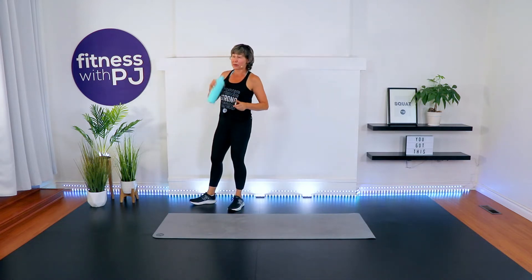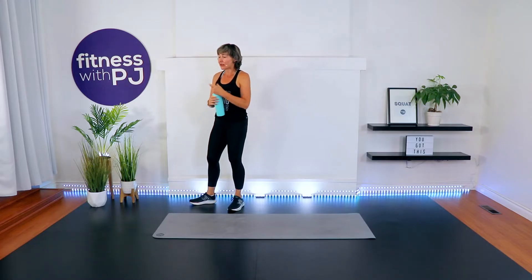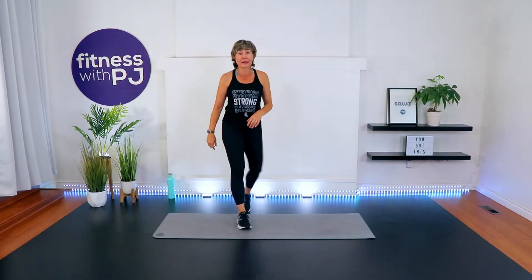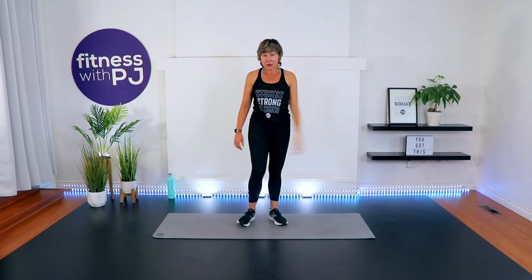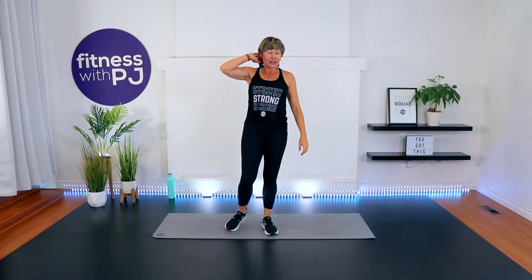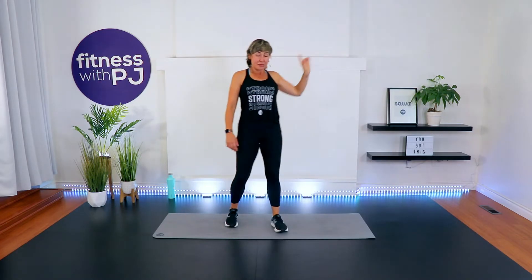We start with 10 jumping jacks. I've hired Mini-Me — she's going to be in the corner doing low impact of all the exercises. I renegotiated her contract; she's a bit of a pill, paid her some more money, she's back. But we have 10 jumping jacks — let's give it a try. Ready? Go!